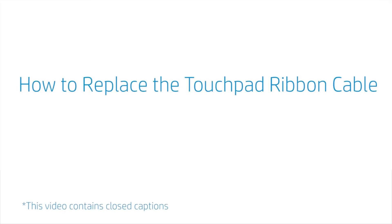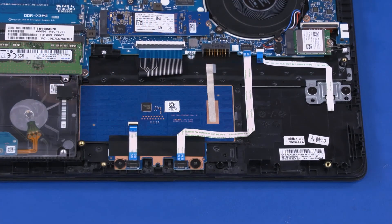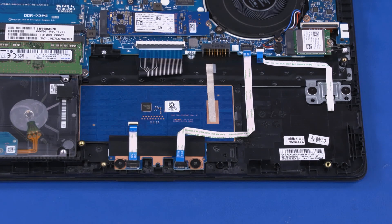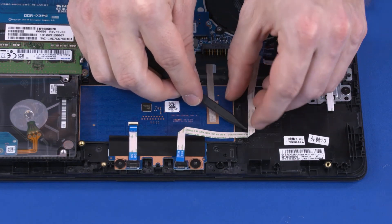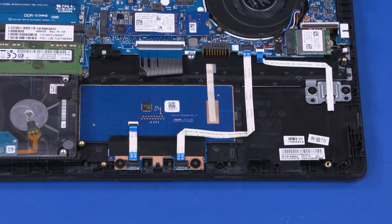How to Replace the Touchpad Ribbon Cable. Before you begin, remove the base enclosure and battery. Removal: Using minimal force, lift the locking bar up on the touchpad click board ZIF connector and disconnect the touchpad board ribbon cable from the motherboard. Remove the touchpad ribbon cable from the adhesive that secures it to the top cover and remove. Reverse this procedure to install the touchpad ribbon cable.